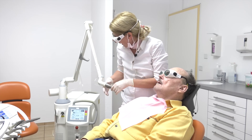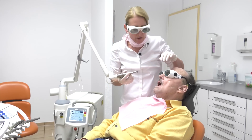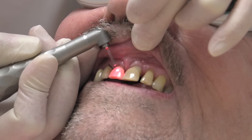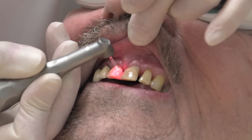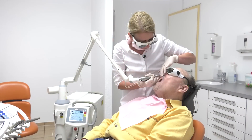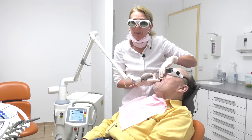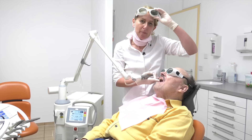You already know that the solid state laser works with 2,940 nanometers, and you do know that the absorption is in water. You can see how fast the laser works. We have finished the preparation, and I will start with the filling. We are back in a few minutes.